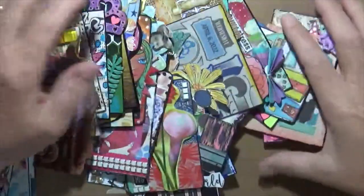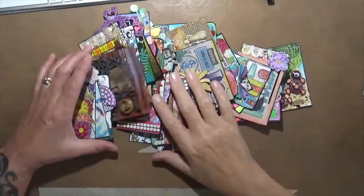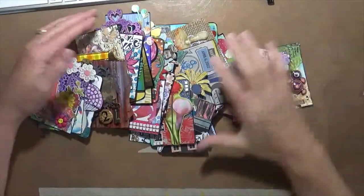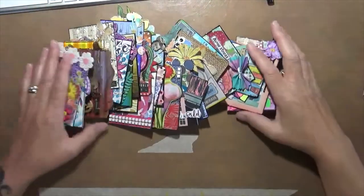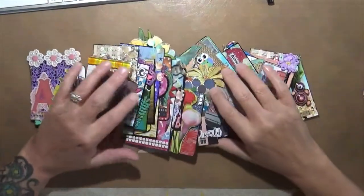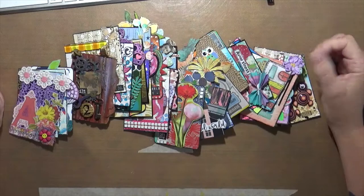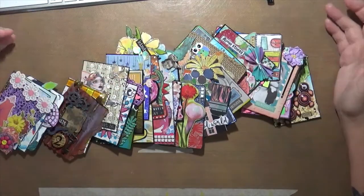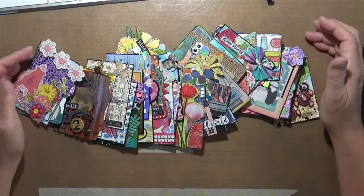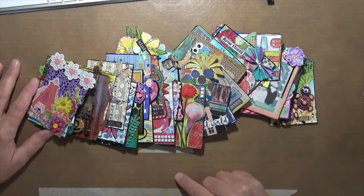Here they all are! I really hope you guys enjoyed my little stroll through my 30 days of ATCs. I had a lot of fun with it. If you see these challenges, even if you can't do the entire month, try to do a few — they're a lot of fun. You get to use a lot of different things, and I've got a really cute array of art here. Thanks so much for watching, and I'll talk to you again soon. Bye!